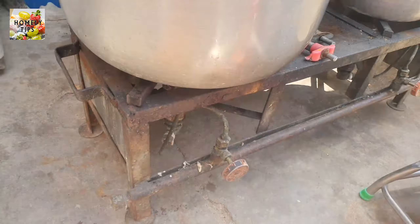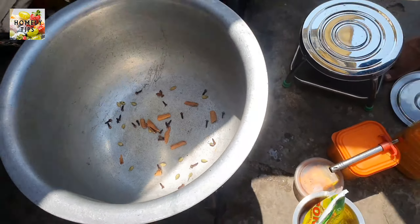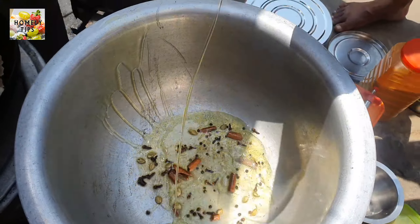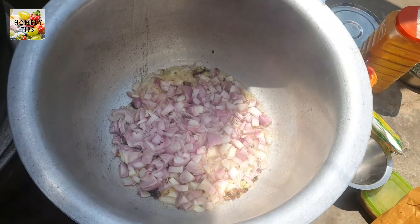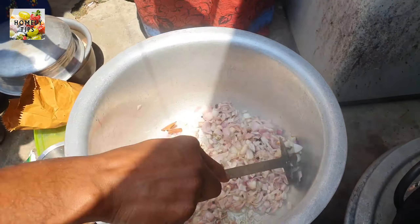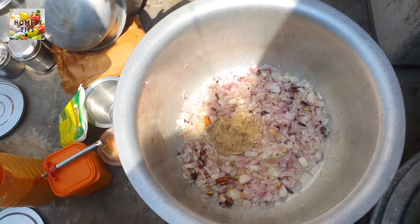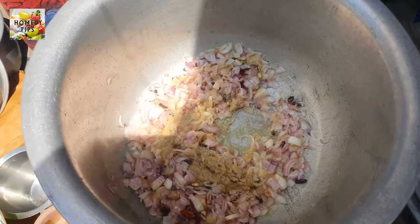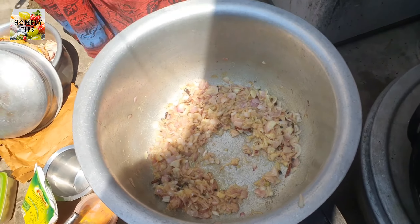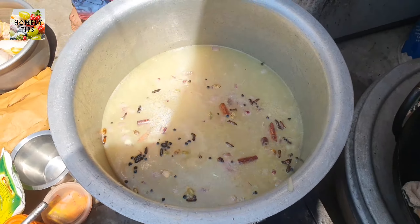We will cut 200 grams of pundu and cut the pundu in the pan. We will paste the light on it and paste it in 50 grams. We will paste it in 1 liter.